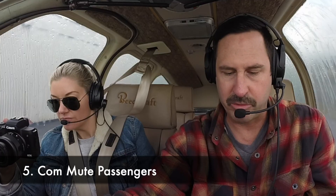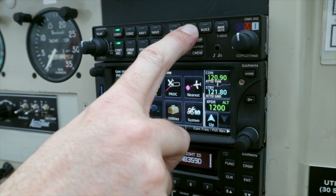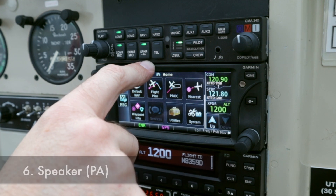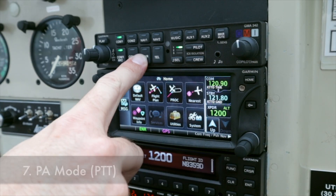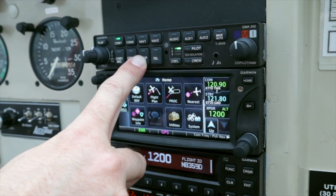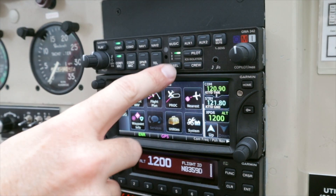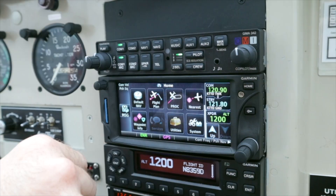Passenger muting during comm transmission — this is a handy one. Press and hold Aux 1: passenger mute enabled. The speaker key turns on the speaker. Testing, testing — yep, I'm transmitting also over the speaker, so if I were to make a PA, I can do that. Here's a cool one for bigger aircraft: PA mode. Press and hold the speaker key to enable push-to-talk over your speaker, but that turns off Comm 1 so you know you're not going to be transmitting on the radio.